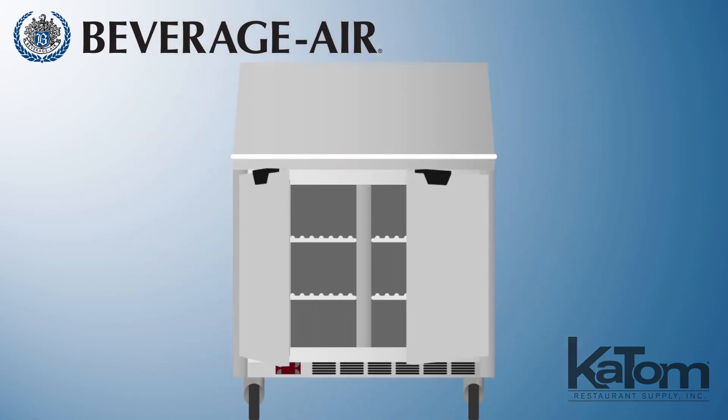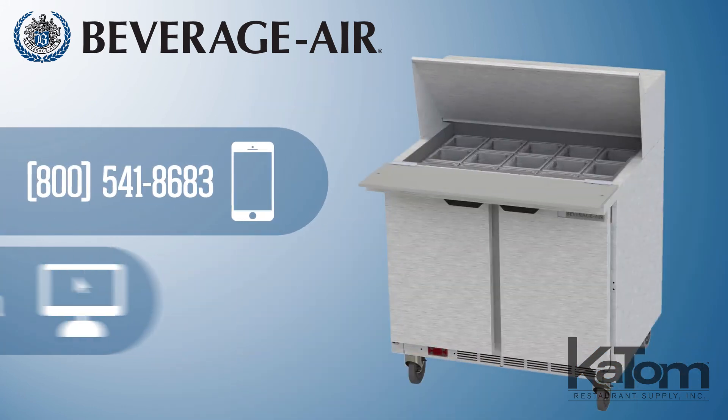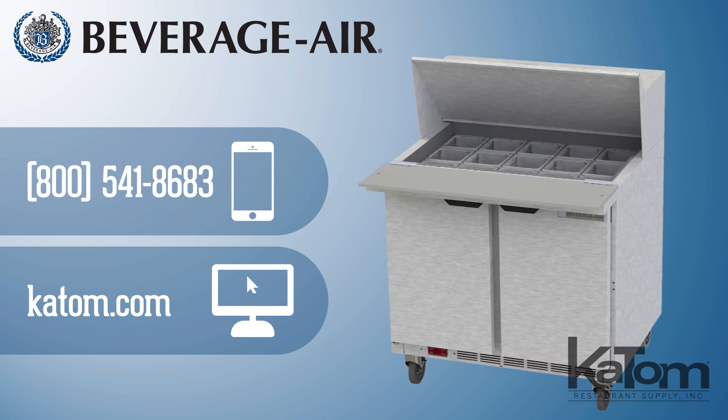For easy access, the self-closing cabinet doors will remain in place when open past 120 degrees. Call our customer care team or visit us online at katom.com to order a Beverage Air prep table for your operation today.